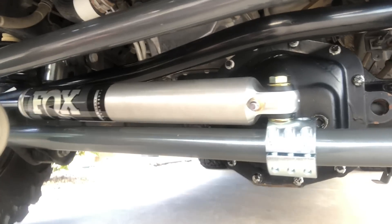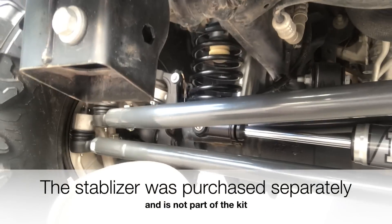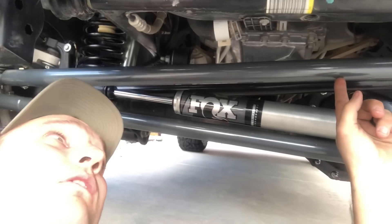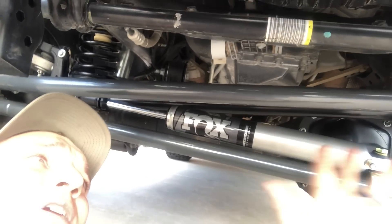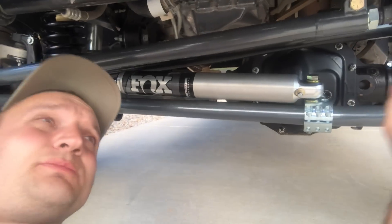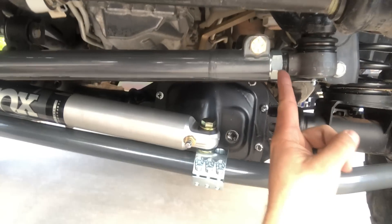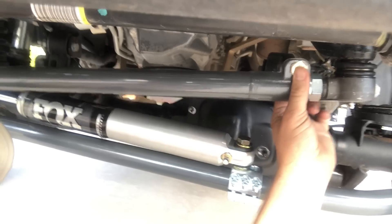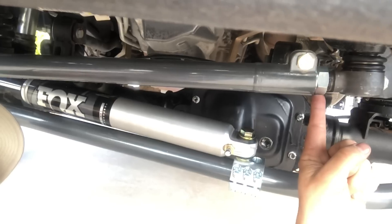The kit came with the drag link, the tie rod, steering stabilizer, relocation bracket, and the stabilizer itself. The drag link is one and a half inch diameter, quarter inch thick walls, DOM tubing. Once installed, you can adjust it while it's still in the Jeep — you do not have to drop it to adjust it. It's all done through the adjuster sleeve, just the same manner as the stock one: loosen the pinch bolt and you can adjust it.